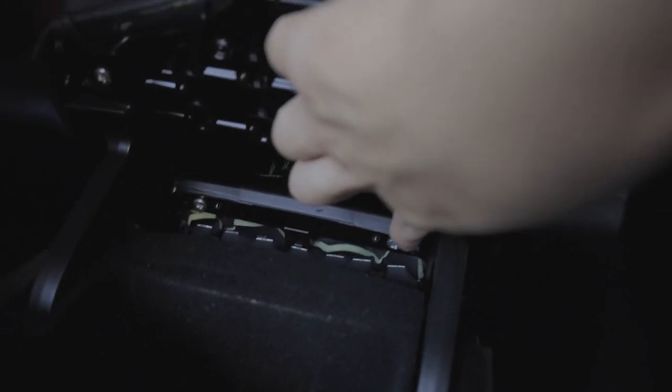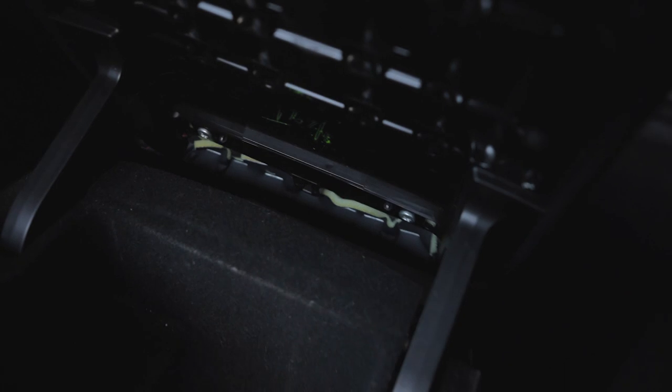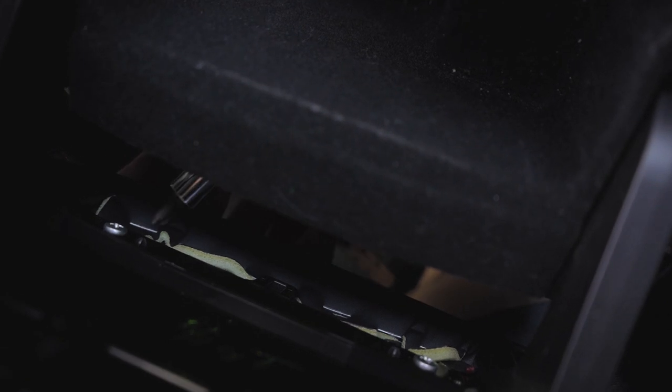The reason they removed the back piece was to access these two bolts right here. With that vent removed you can access them. I'm glad I removed the back piece because my tool did not fit right there otherwise. I had to use a screwdriver and put it through - the forum says it's very tedious but it works.